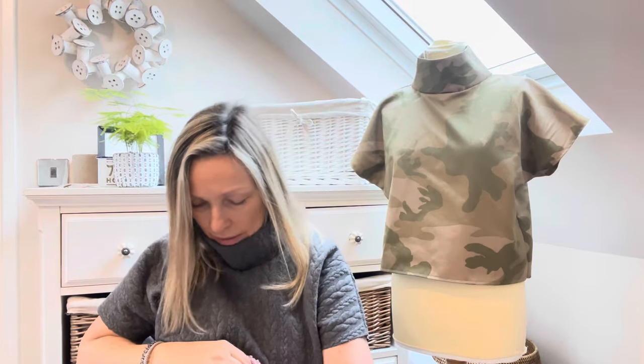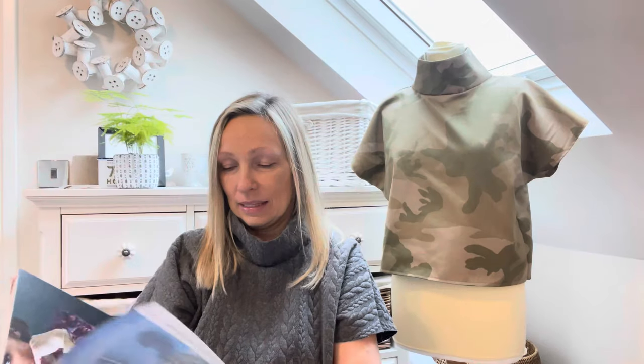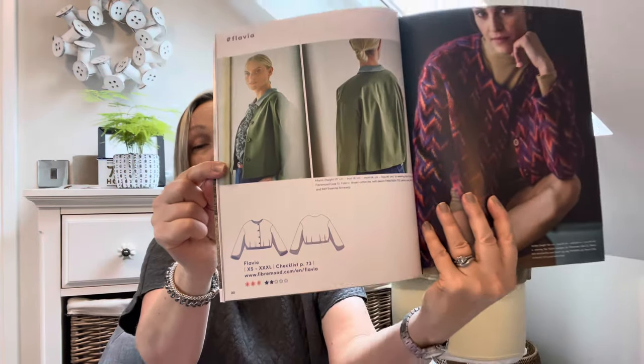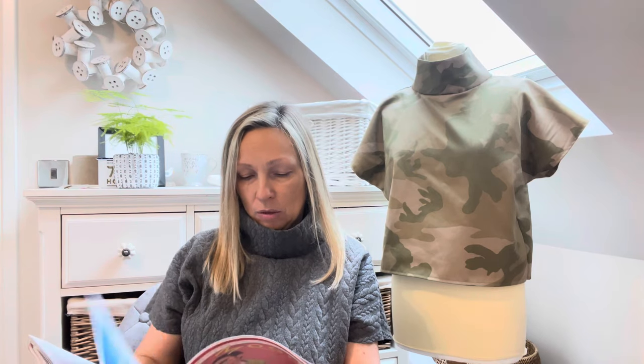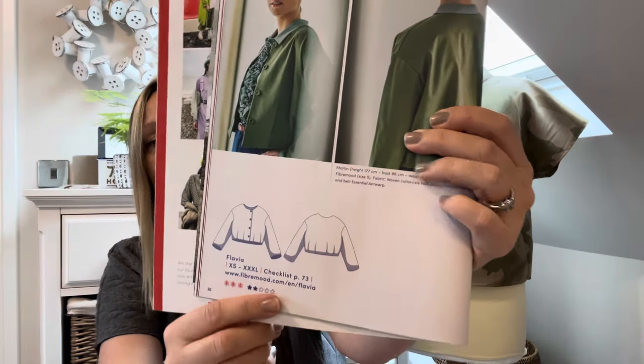I might make a different top to go underneath. Before I move on, I'll show you the Flavia in more detail — I've got the magazine here. These are the line drawings. I've looked on Instagram and it's definitely a short cropped length, which is exactly what I want because the Thea trousers are so high-waisted. It's got these fabulous pleats at the bottom which create the shaping. You can have it with or without buttons.